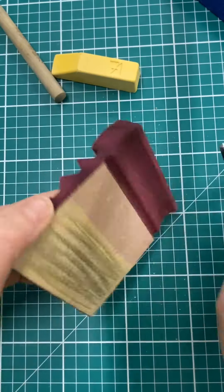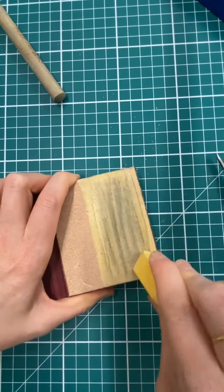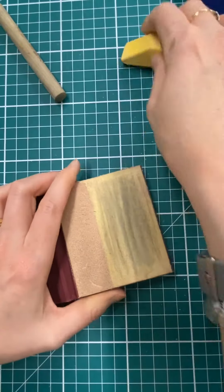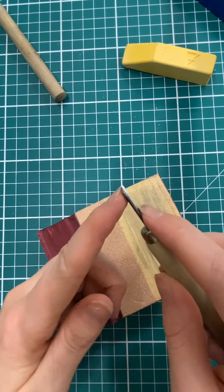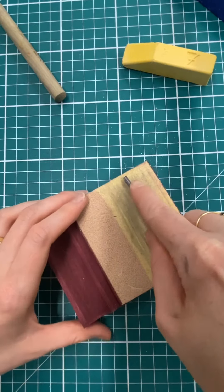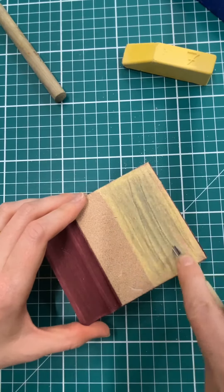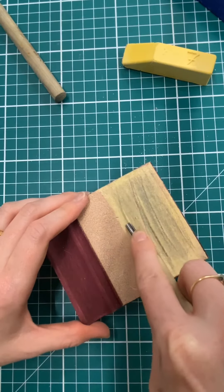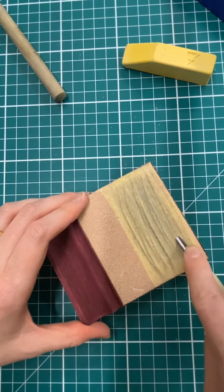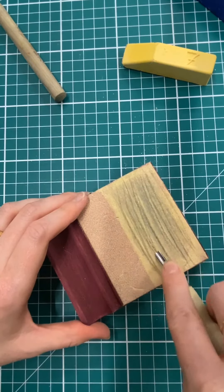With the curved tools like the U tools, again I'm going to load up my surface with compound, and then I want to keep this bevel flat to the leather and I'm just going to rotate my curve as I pull down the leather, just to make sure the whole of that beveled surface gets polished.